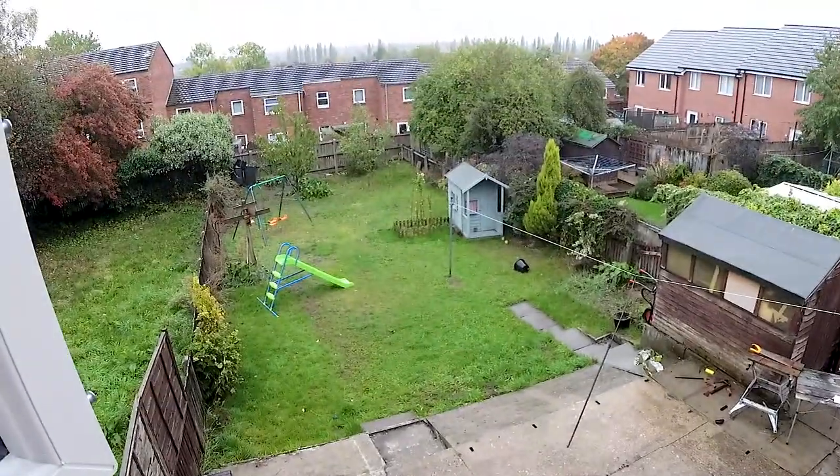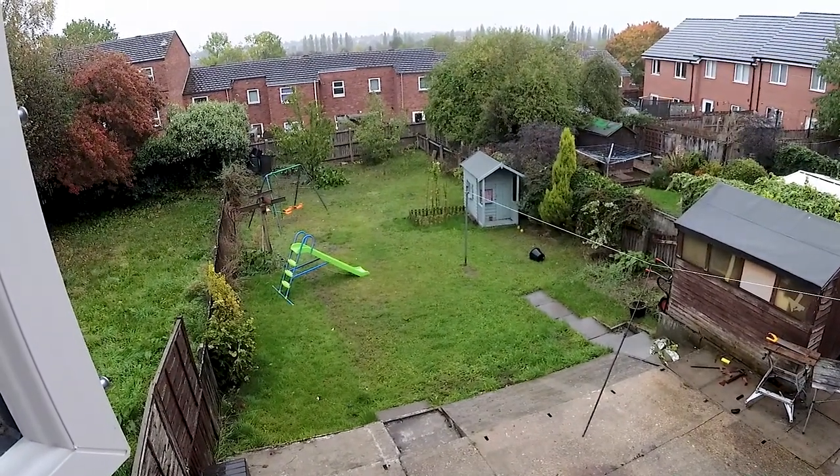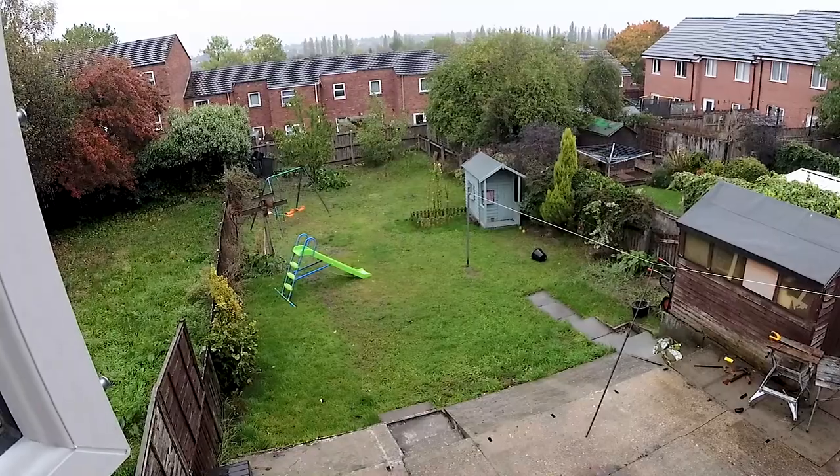So apparently the weather's going to be good tonight and we're going to be able to see the stars. I hope so.